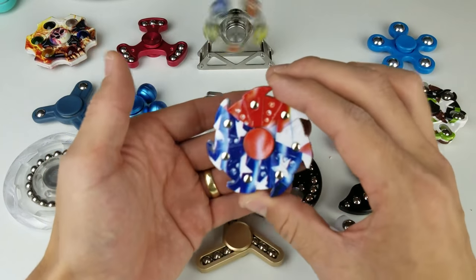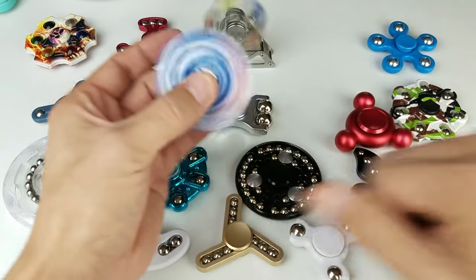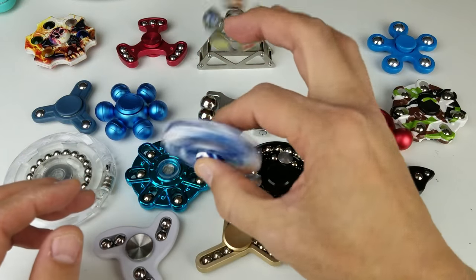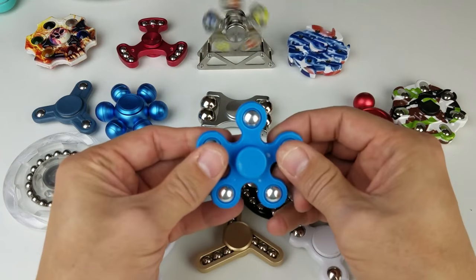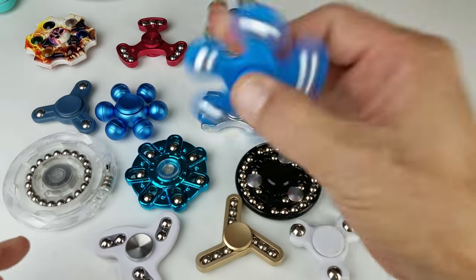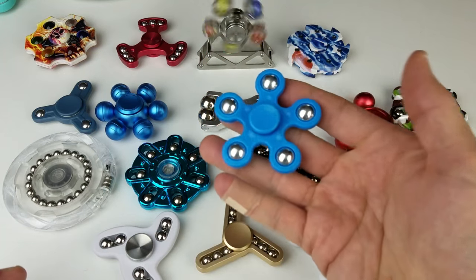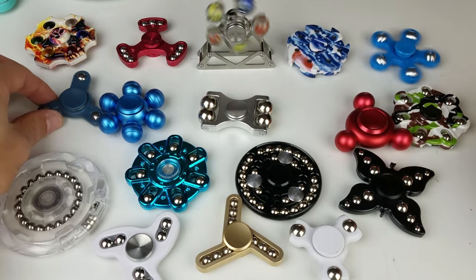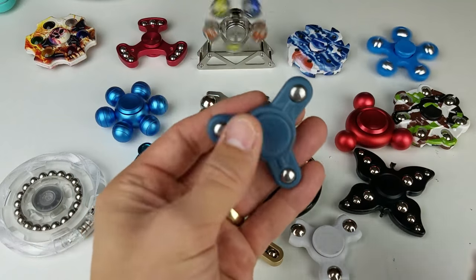We got this one — the American flag one, balls jiggling on this one too, plastic. And we got this little blue star here; the balls don't move at all, stuck in place. Give that one a little spin. And we got this one — the balls don't move either, but this is a super small plastic one, really tiny.